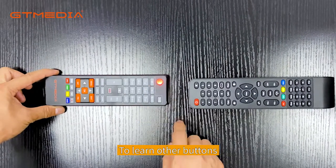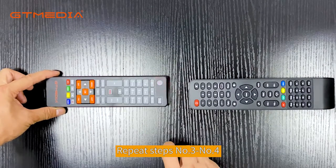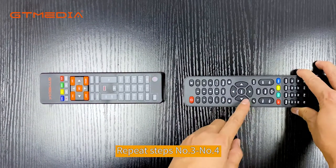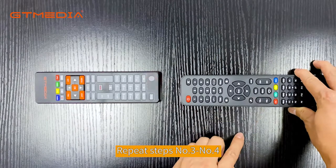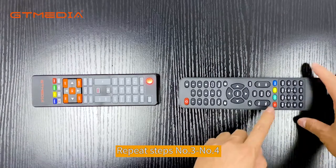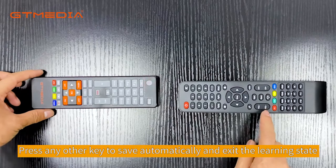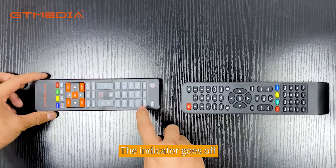To learn other buttons, repeat steps 3 and 4. 5. Finish learning: press any other key to save automatically and exit the learning state. The indicator goes off.